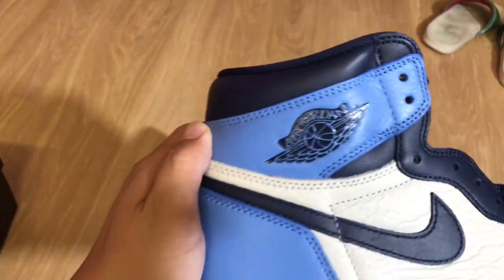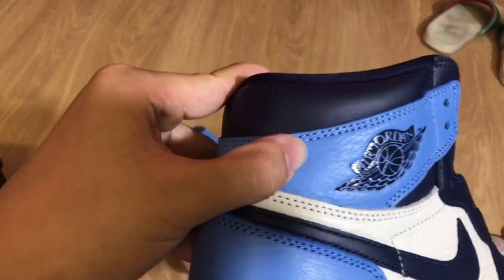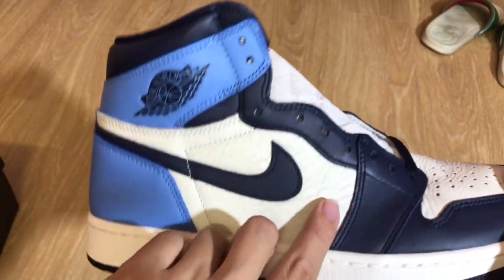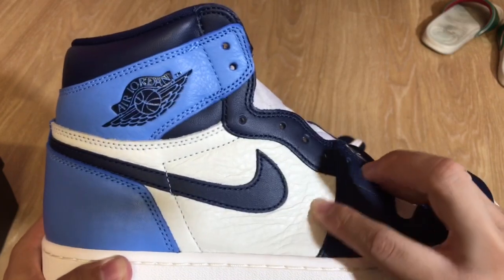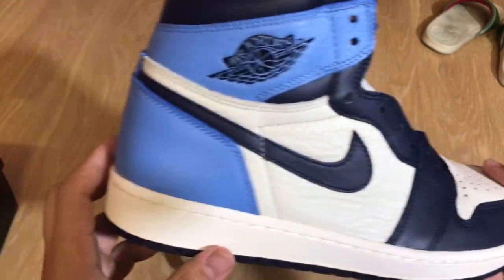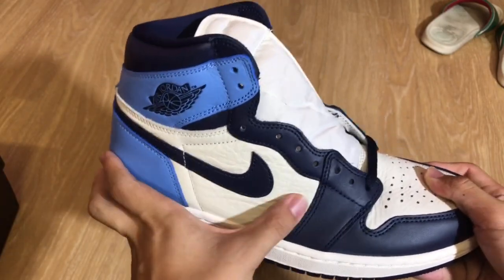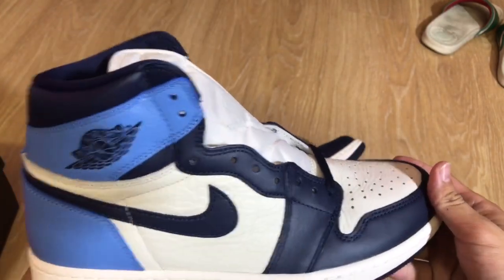We're just going to go over the leather quality because I know it's a big deal. Here's the wing logo — pretty soft leather like any typical Jordan 1 on this blue panel right here. The obsidian color is right up here too. This white part is actually really soft, really soft here in the toe box. It feels a little bit harder than the side panel but it's just a slight difference. The mid part of the white is definitely softer. The toe white is a little bit stiffer but it's really a small difference only.